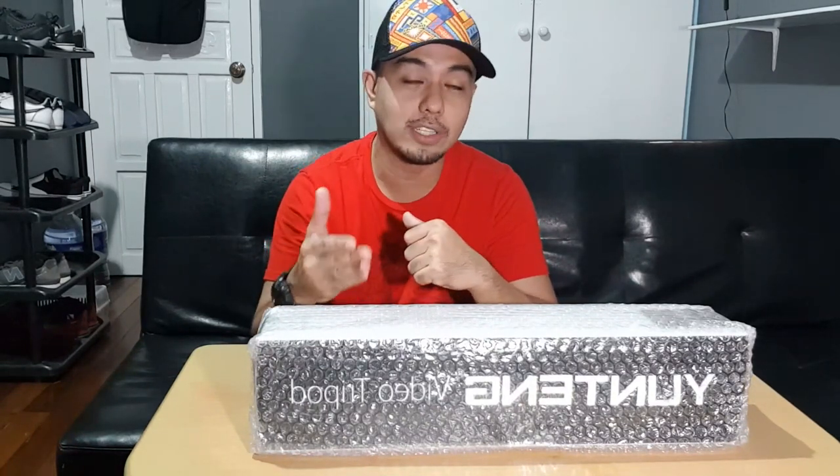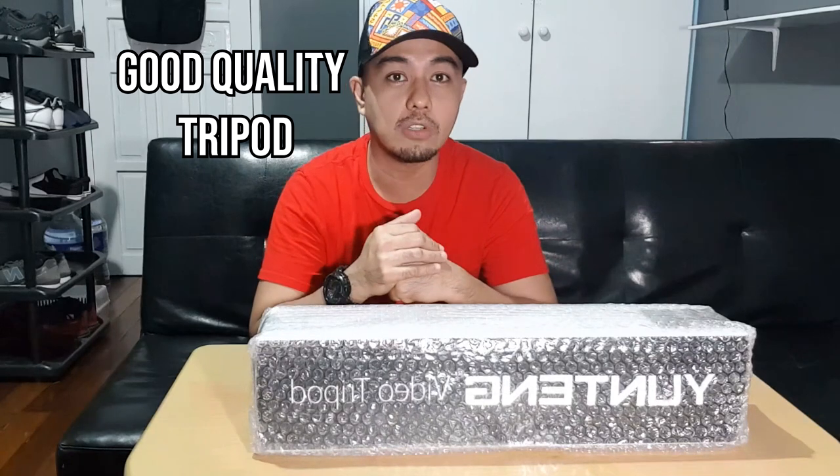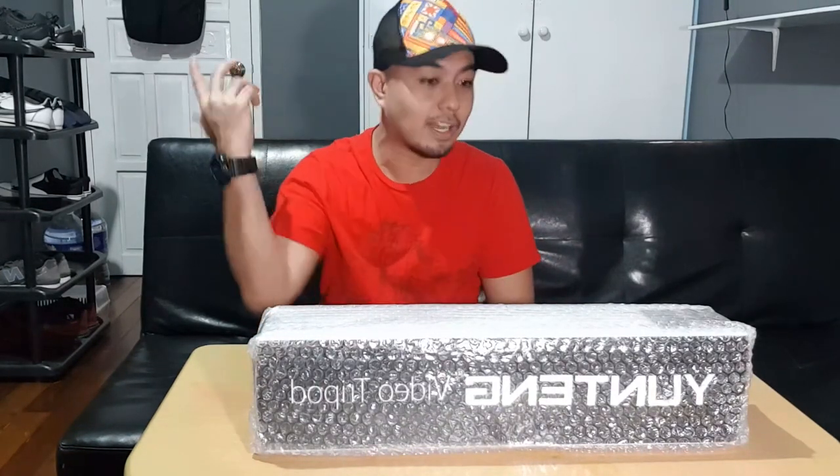I got this one from Lazada and I've seen a lot of reviews that this one is a good one, so we are going to test if it really is. They call it a 'smart tripod' — I don't know why, maybe it just means good quality. This is a not-so-well-known tripod compared to other brands. Let's start.